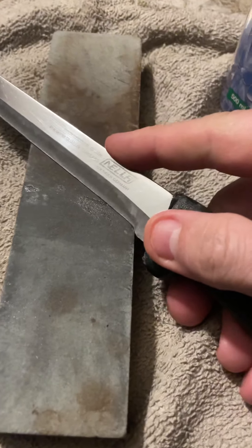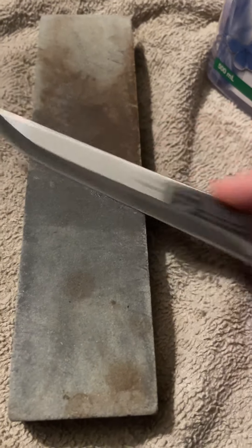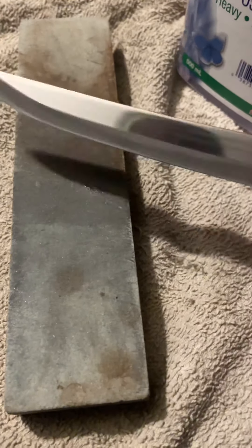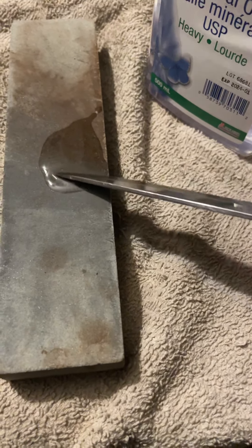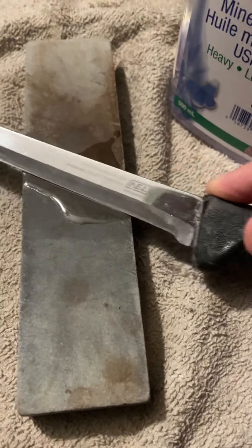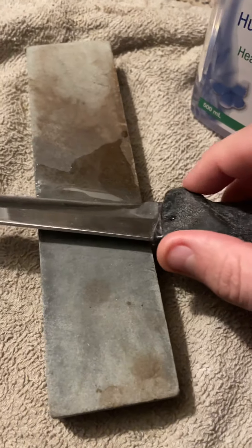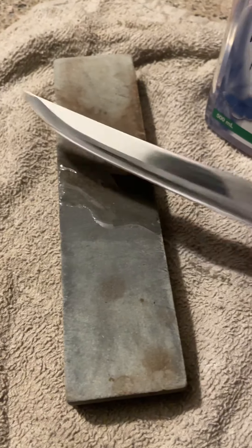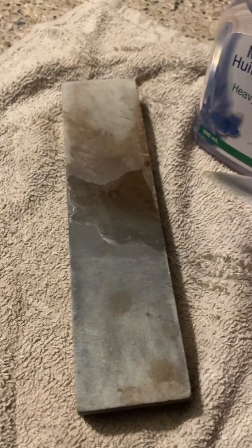That's almost there. That dries up quick. Oh my God. What I do after this is I hone it with my steel. It's a pretty coarse steel — the best steel in the world I've ever used is an F-Dick.